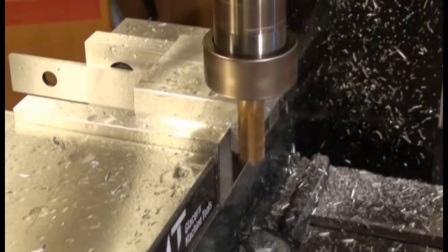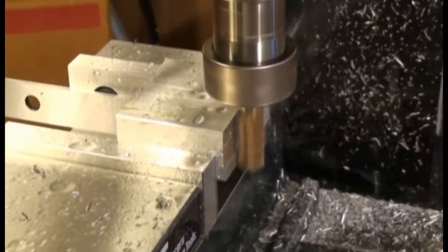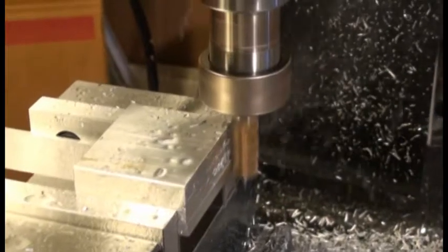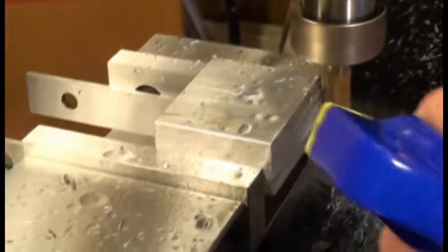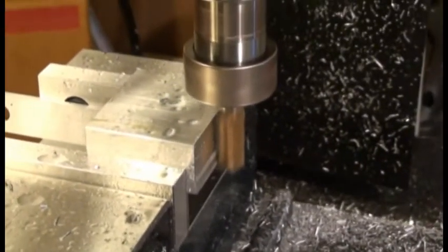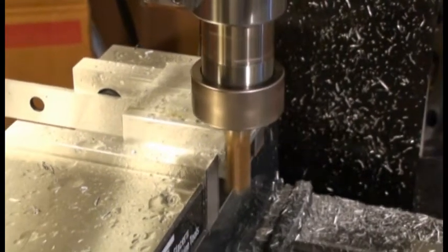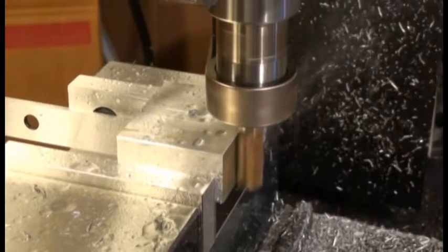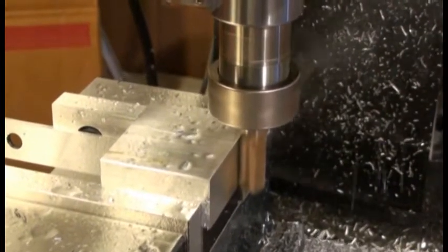Skipped a couple of steps, and now we're going to finish off the last pass on the side-milling step. This process is repeated on all four sides of the part, and then I take a final finishing pass manually to work the stock down to the final dimension needed.